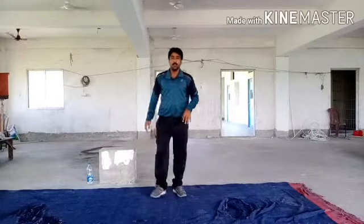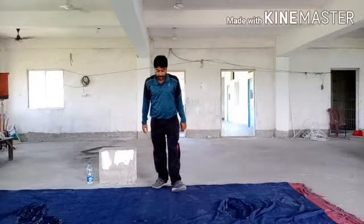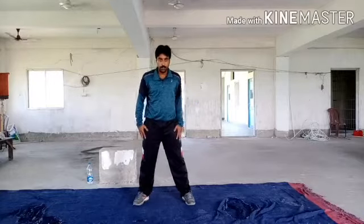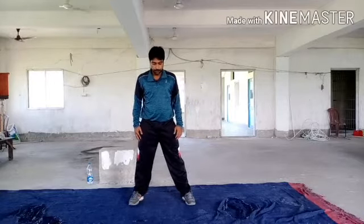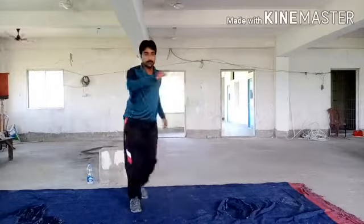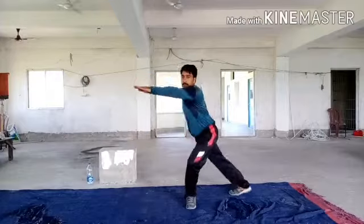Let's start. Let's do the next exercise. Next exercise. Next exercise. Now, next exercise.